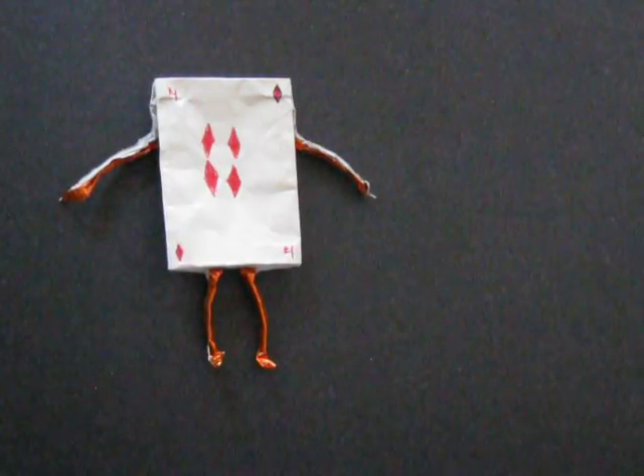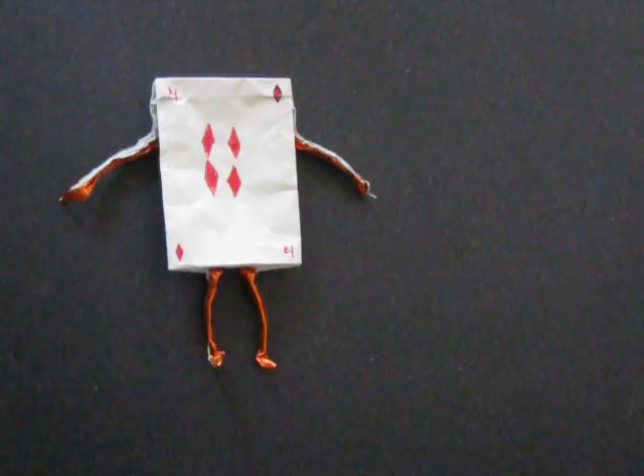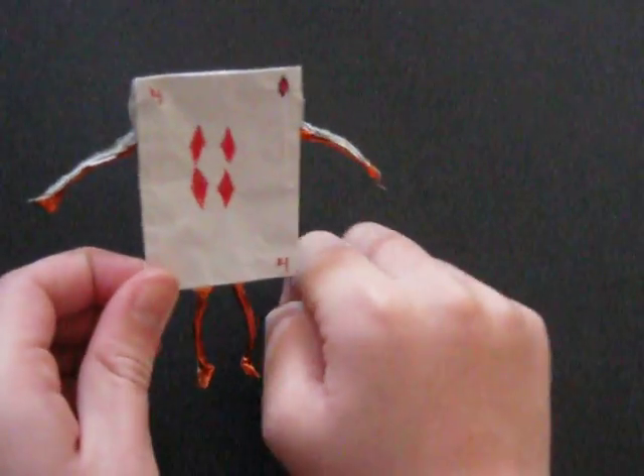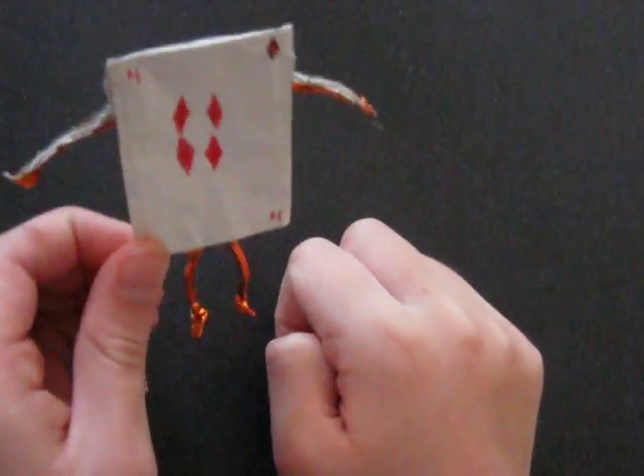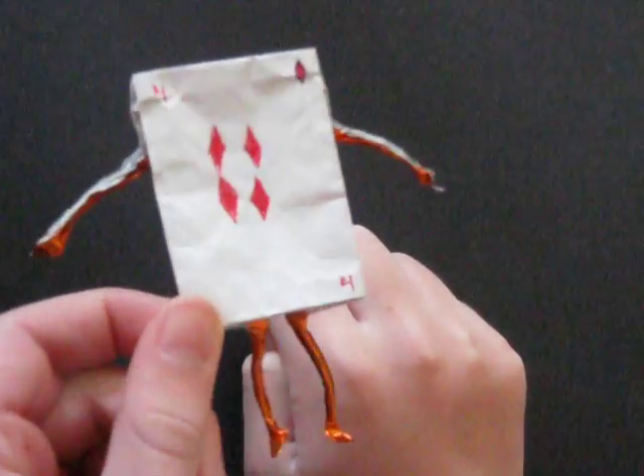Hello everyone, JK Origami here, and today I'm going to be doing an Origami Demo. The model I'm going to be demonstrating is actually one of my own. This is the Card Person from Alice in Wonderland.